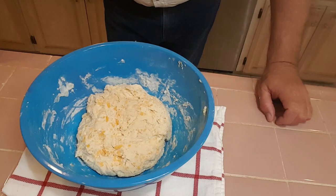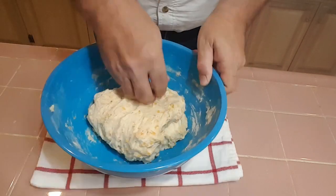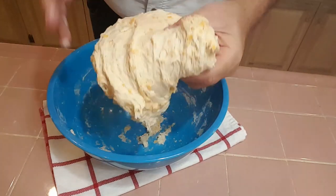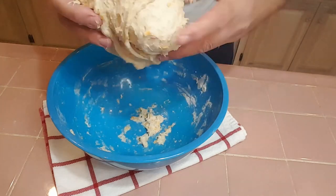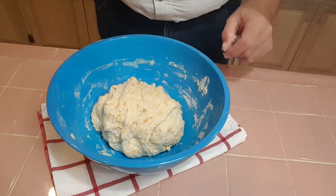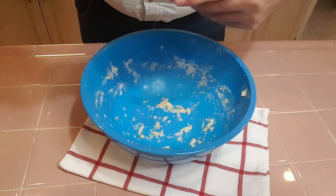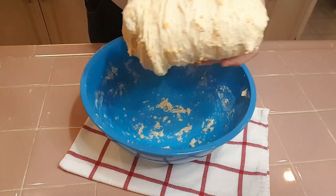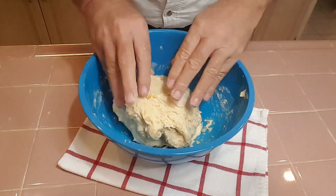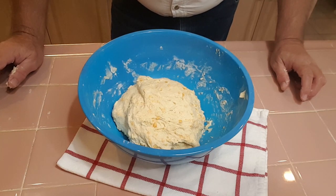It's all mixed up. Now we're going to cover this with plastic wrap and let it set for 20 minutes. Then we're going to do a series of stretch and folds — we're going to do this four times over the next hour. This is our last stretch and fold and the dough is feeling a lot better. The cheese is really standing out in it.